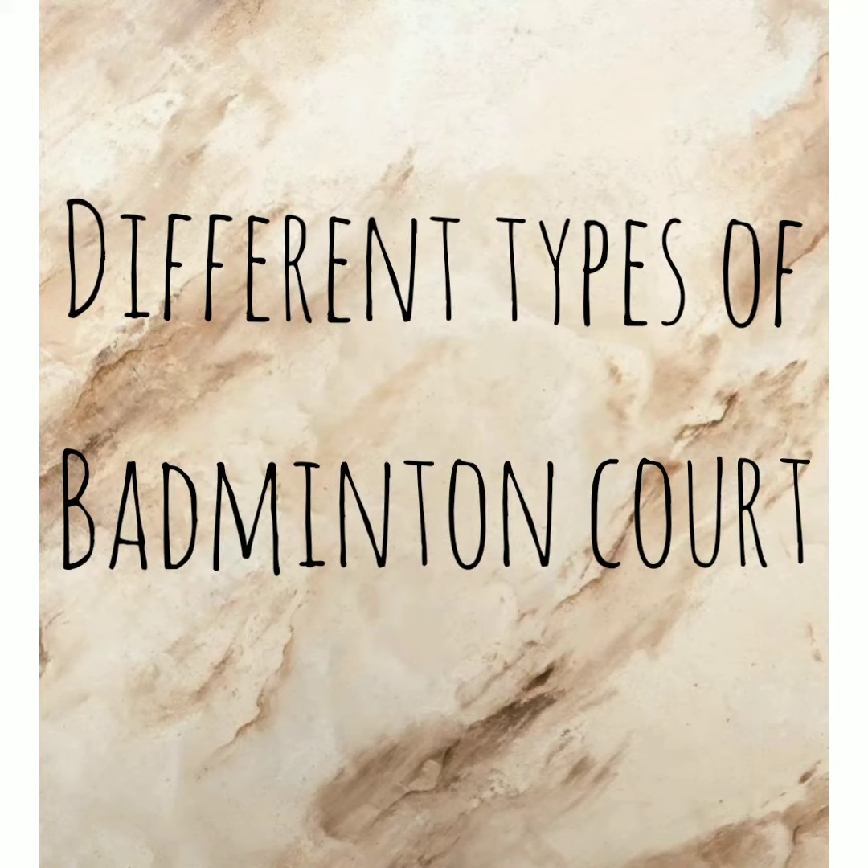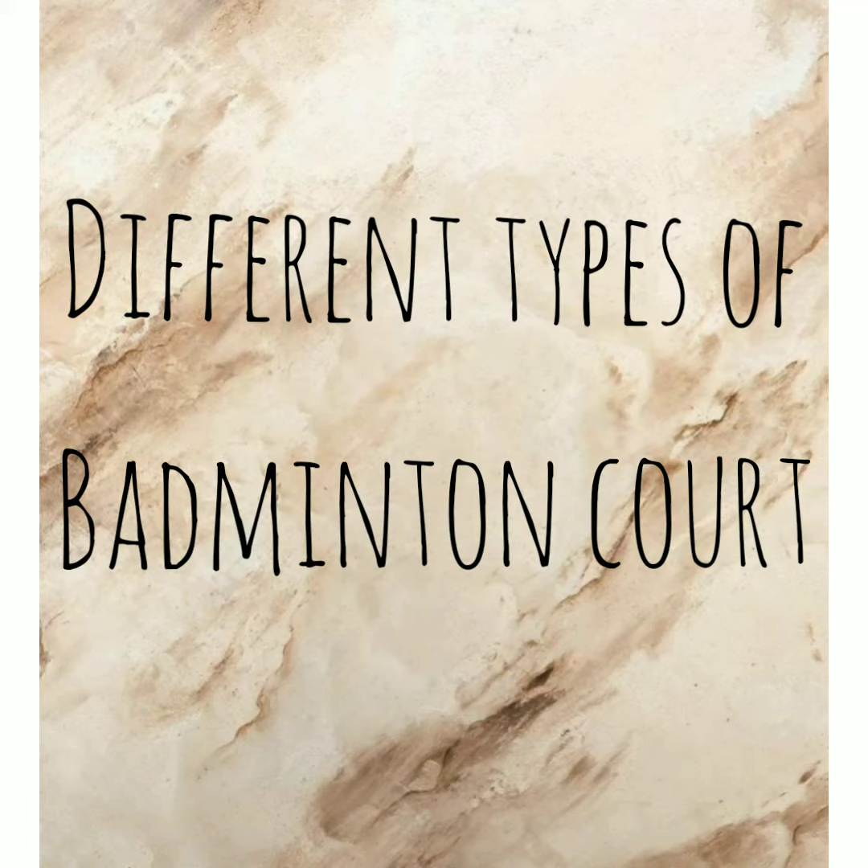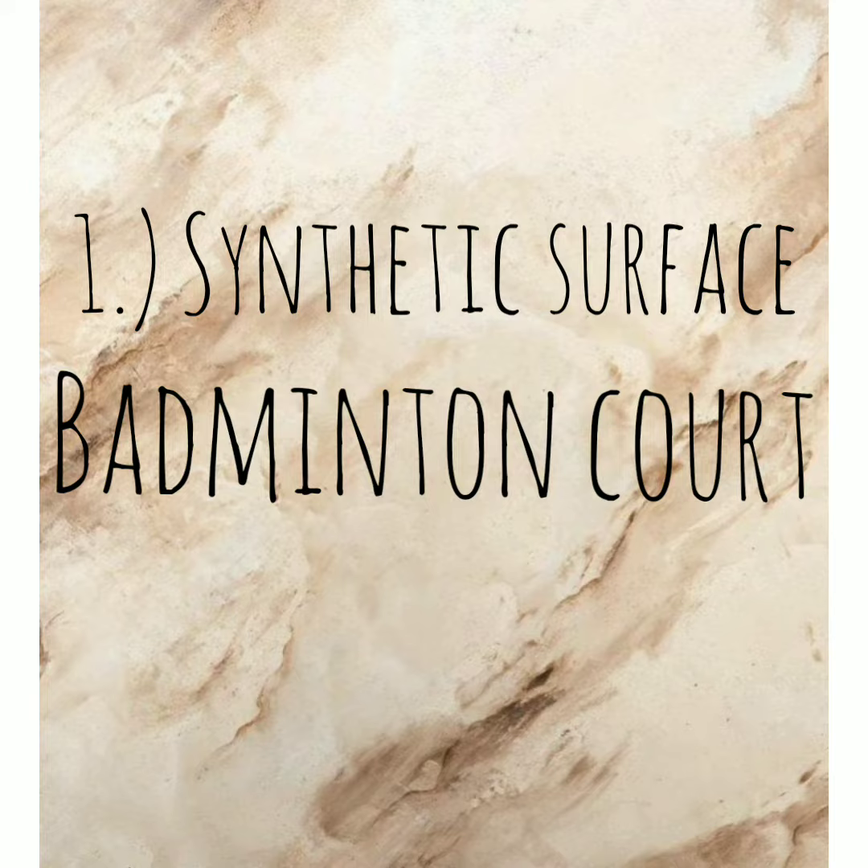Hello everyone. In this video presentation, I will introduce to you the different types of badminton courts.